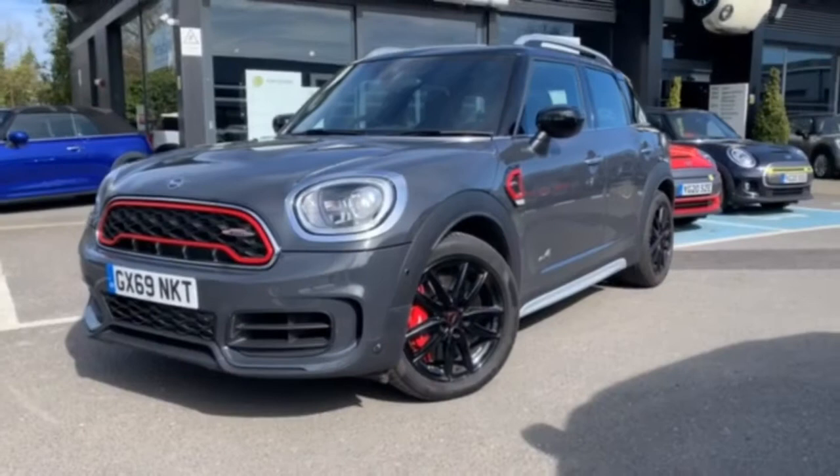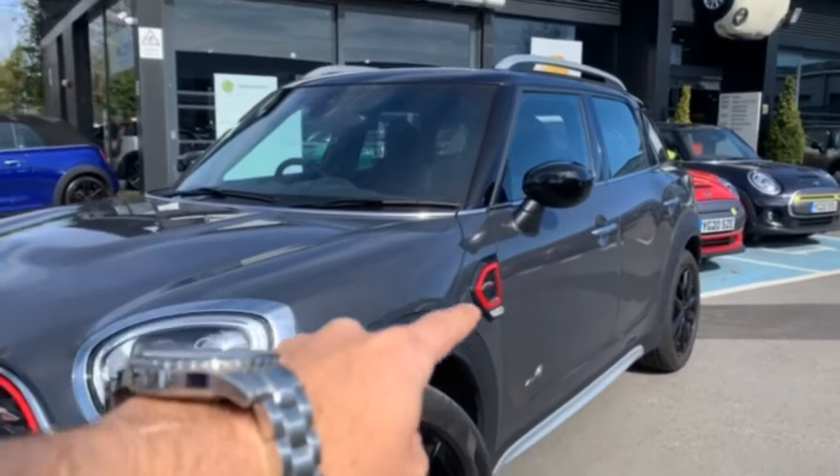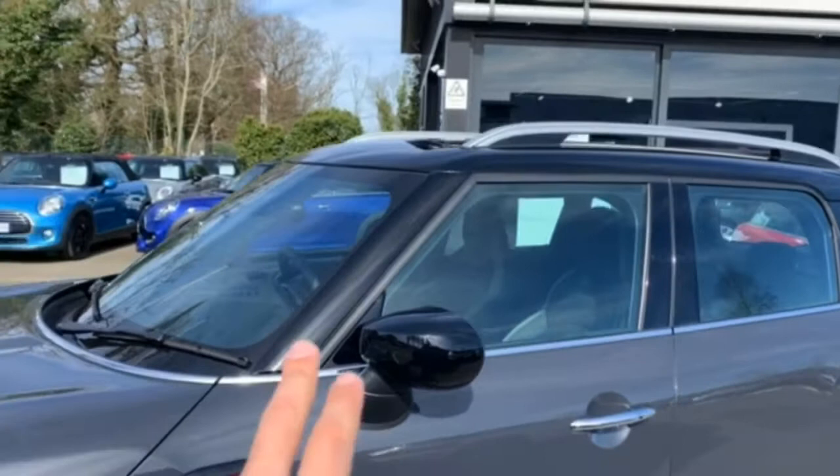This particular John Cooper Works Countryman is finished in Thunder Grey metallic paint. We can tell it's the JCW by the chilly red accent on the front grille and side scuttle plates. Of course the huge brakes as we've already seen. But you do have the option of adding contrast with the gloss black roof and mirror caps here.